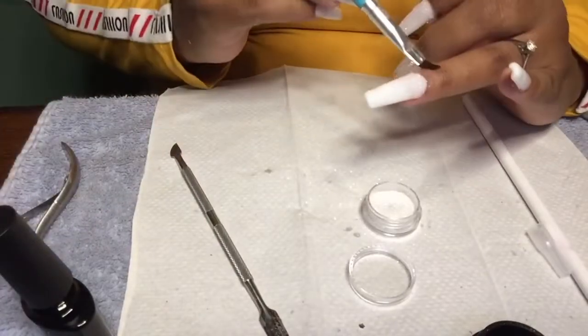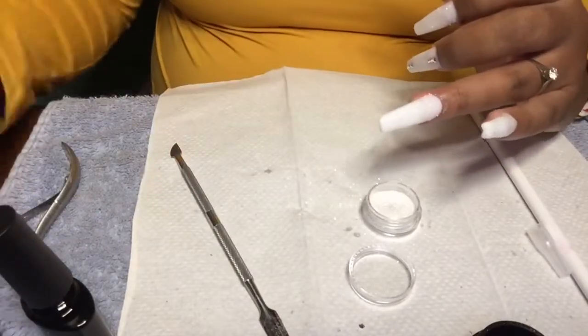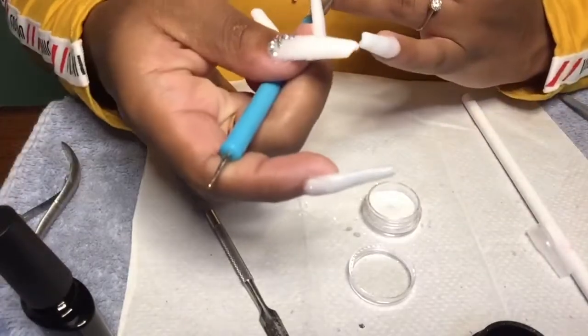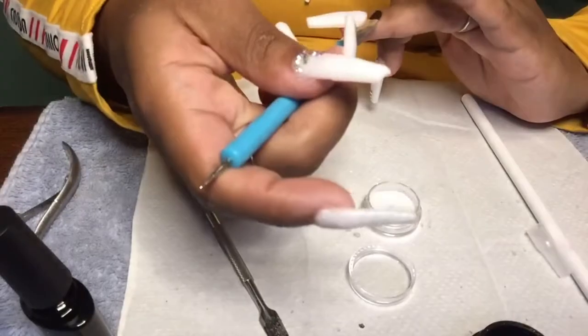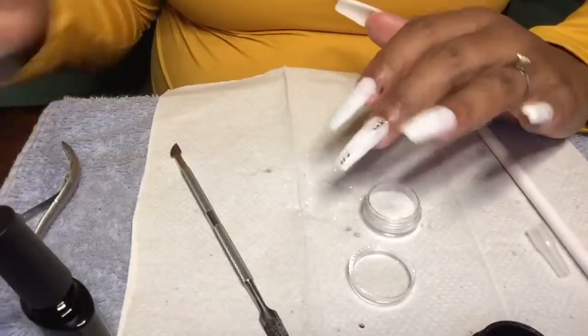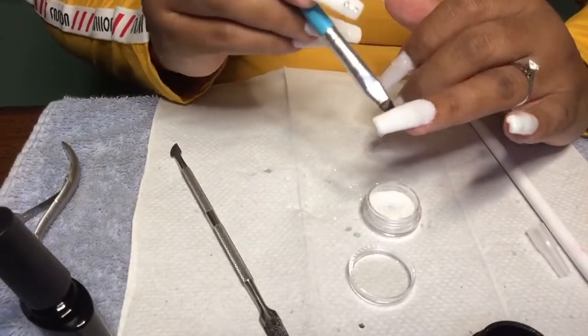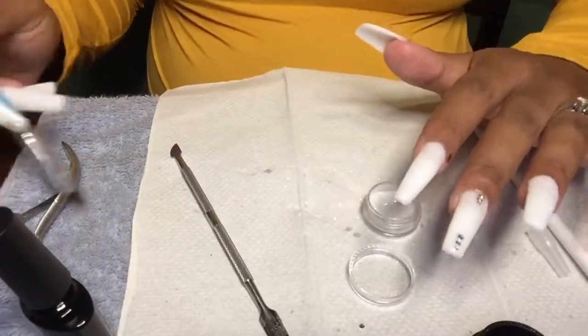I'm shaking the excess sugar off and then going in and cleaning up around my cuticles because I don't want that to dry up around them. I'm using that brush with a little bit of alcohol. Alcohol is my best friend when it comes to doing nails — it's so sanitary.